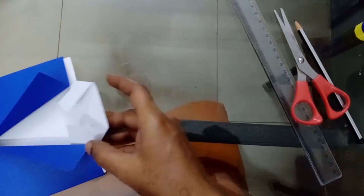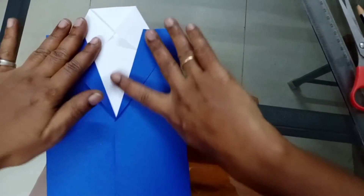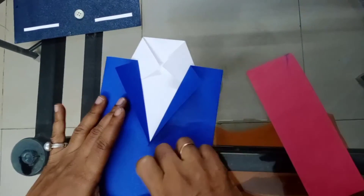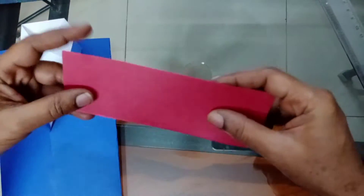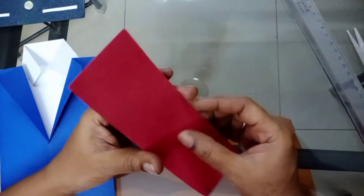The shirt is ready! Now, to make the tie — fold it for some time, otherwise it will not stick. See how much big you need the tie — take a paper of that size.